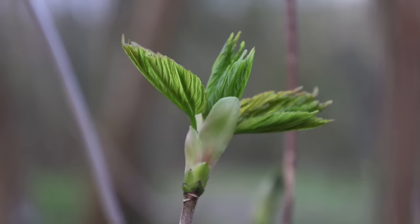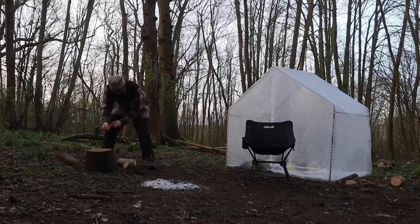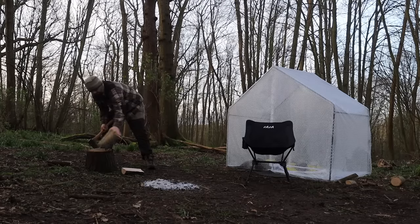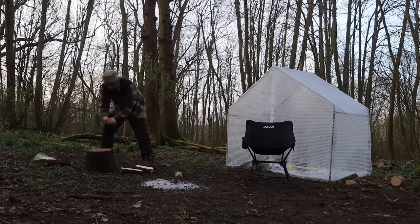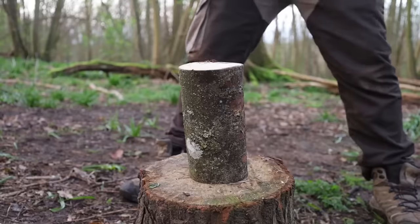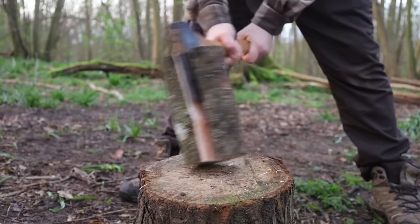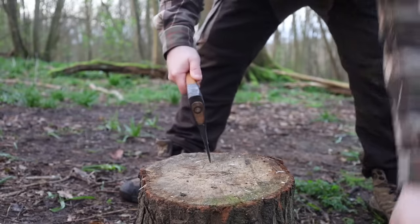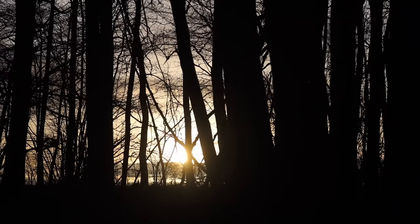It's good to see life returning to the woodland, slowly but surely. Every time I go out it's a little bit more green. Looking forward to it.